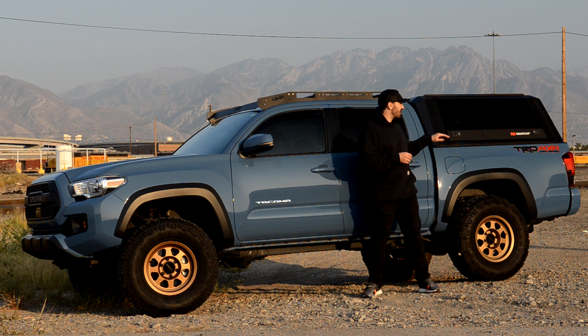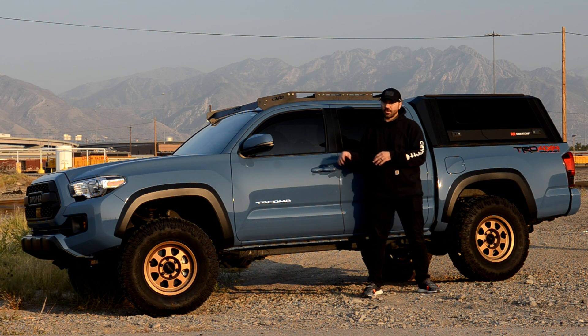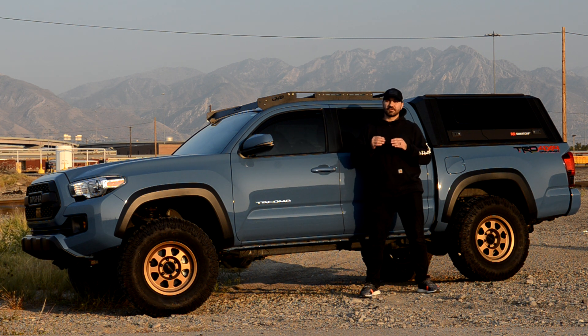Honestly, one of the main reasons I got this cap is it just looks badass. With the direction I'm going with my Tacoma, it just fits it very well and I couldn't be happier. Now, this video is going to be fairly long — I'll be running through the installation and I'll put timestamps in the description so you can jump around. I appreciate all the feedback from my past few videos. If you haven't already, make sure to subscribe, like the video, and drop a comment below letting me know what you think about the RSI Smart Cap compared to an Overland Bed Rack or something color-matched like Lear or ARE. I'll drop a link below to where I got mine if you're considering one.